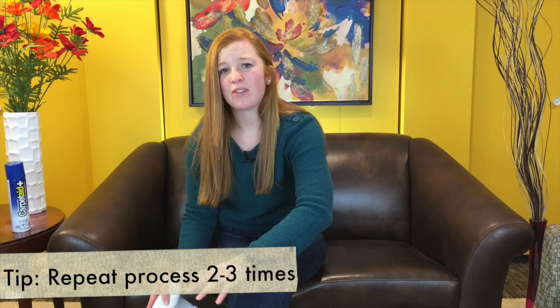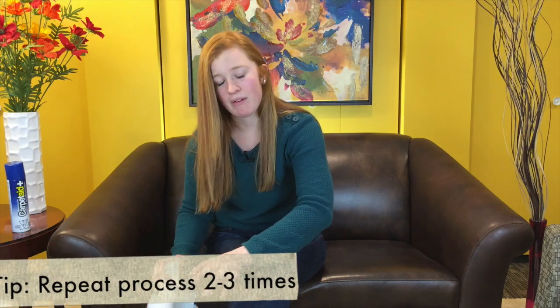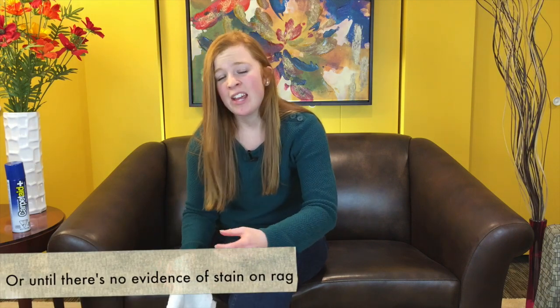You're going to want to repeat that process about two or three times, just enough so you feel like you've got a sufficient amount of stain up from the carpet. Now you're not going to fully remove the stain at this point, but you do want to lighten it significantly and get most of that stain out of the carpet.